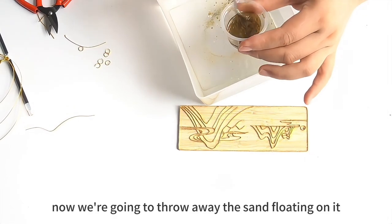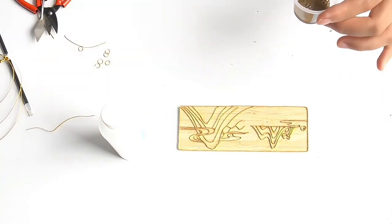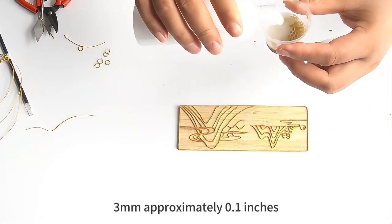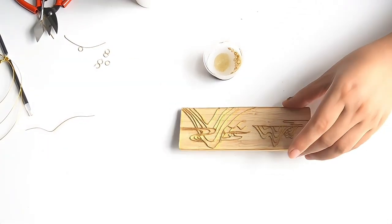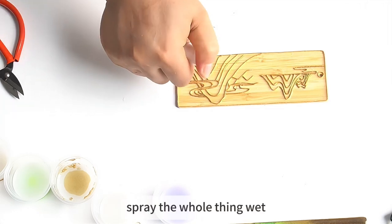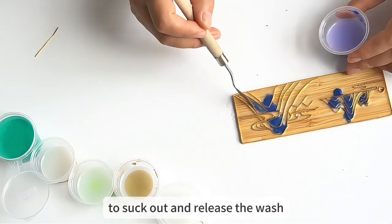Now we're going to pour away the sand floating on top. Pour out the water completely, then add the diluted sand fixing glue, ensuring the liquid submerges the pigment by 2 to 3 mm, approximately 0.1 inches. Thoroughly mix the moist pigment with the glue. Fill a spray bottle with tap water, spray the whole surface wet. You can then start coloring using a palette knife or a dropper to apply and release color.